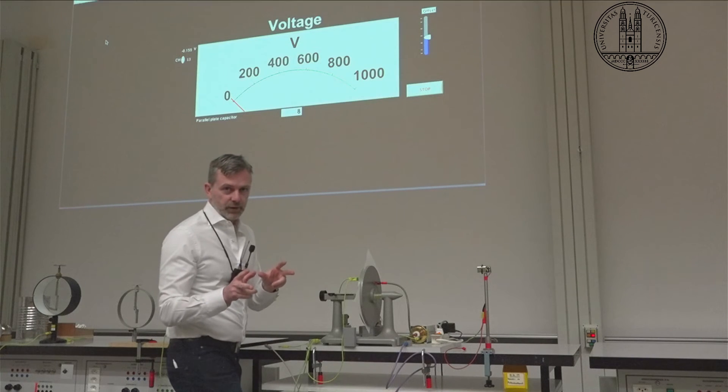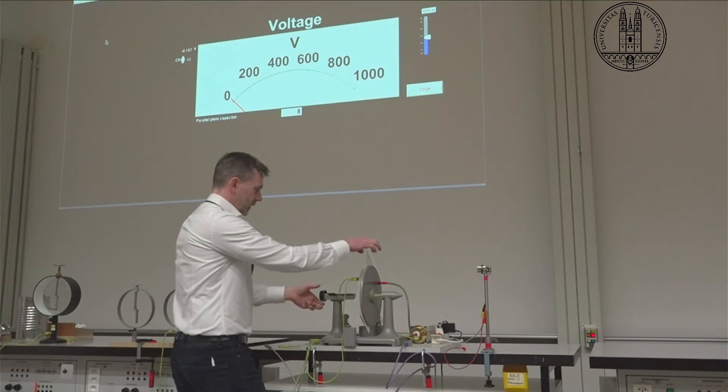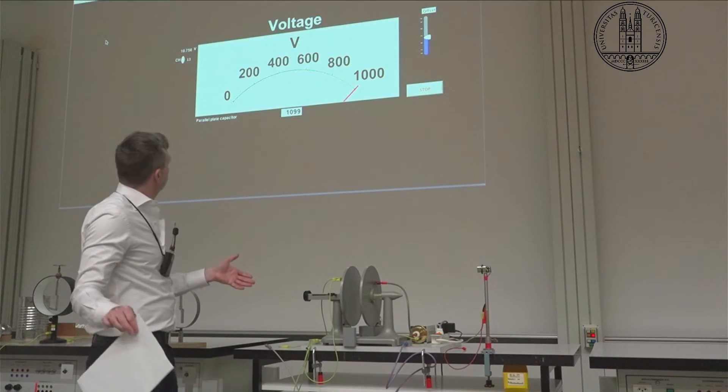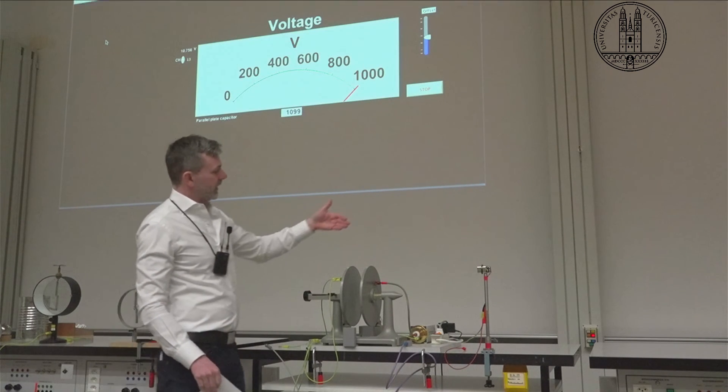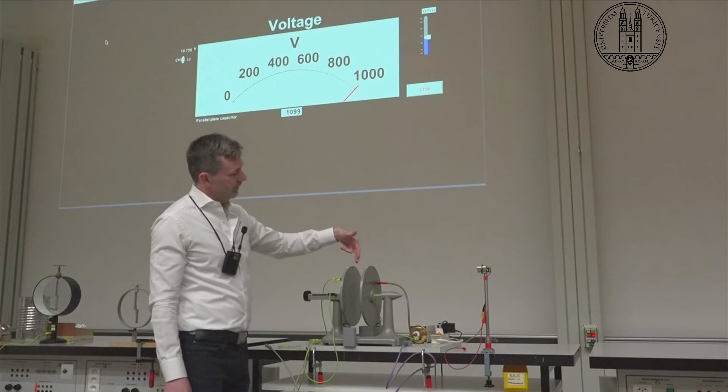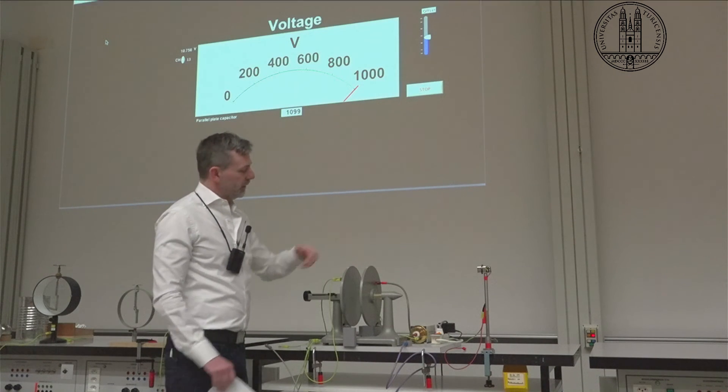Let's have a go at this. And now we have more than a thousand volts difference between these two capacitor plates.